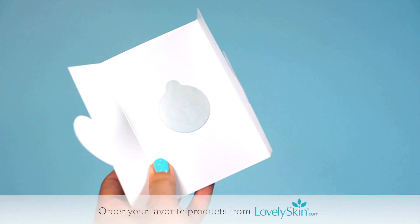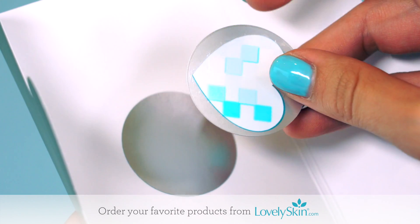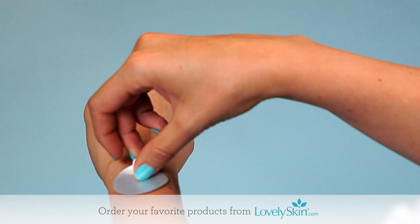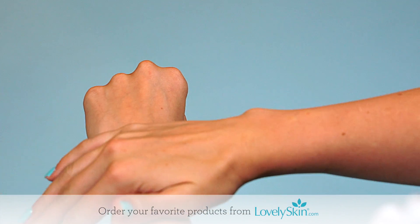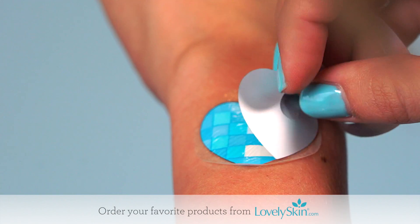To start using My UV Patch, lift the patch from the card without removing the protective layer on the front. Immediately apply the adhesive side of the patch on the back of the hand, wrist, or forearm. Press down on the patch firmly for 10 seconds, then carefully remove the silver protective layer and your patch is ready to go.